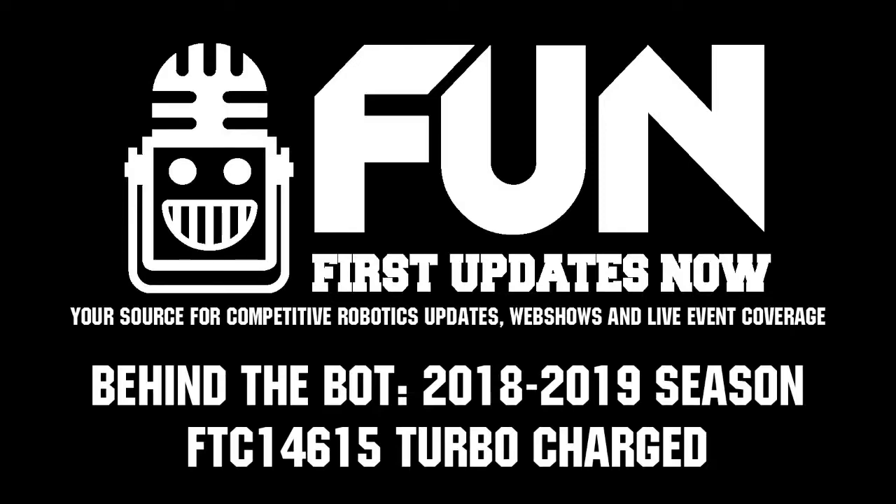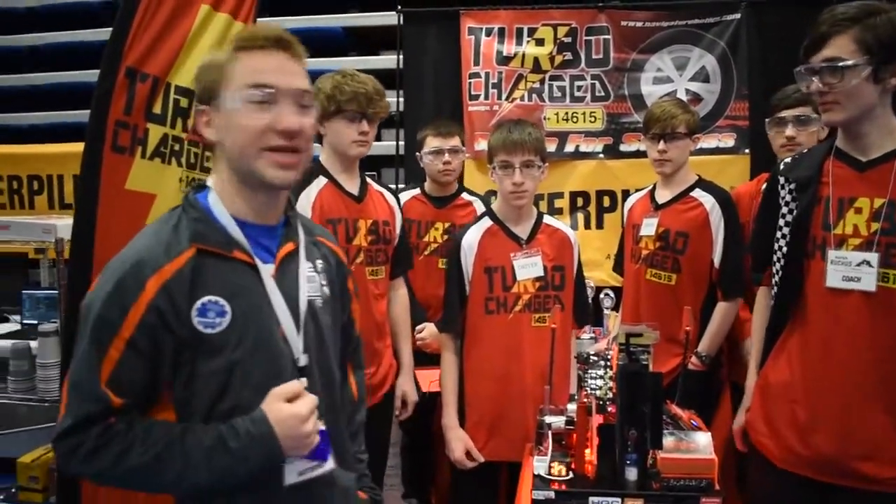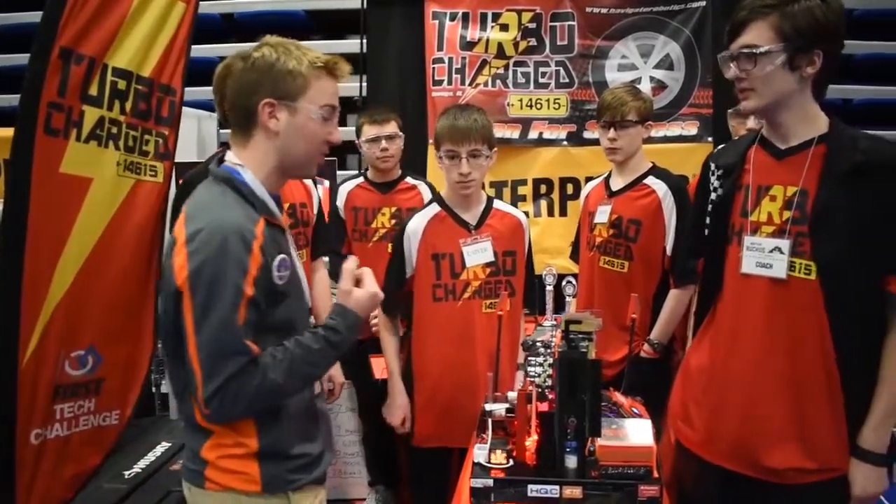Hi, I'm Nathan Satterfield. I'm here for Fun FTC at the Illinois State Tournament. We're here with 14.615 Turbo Charge. This is David and Alex. They're going to tell us about their robot today.